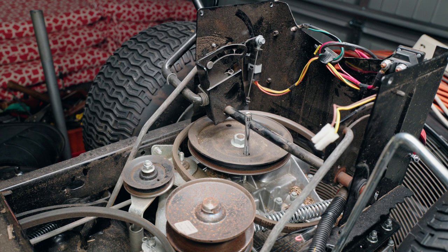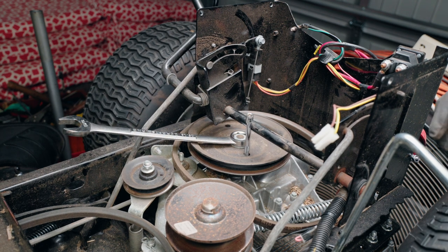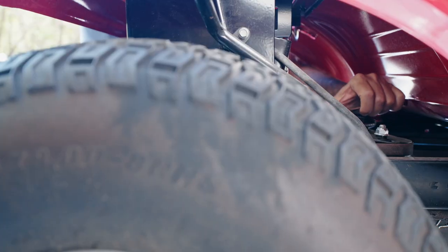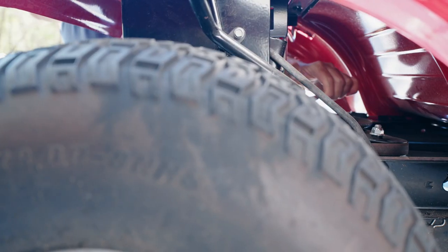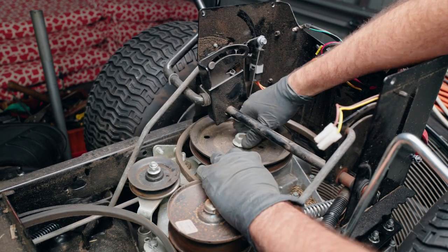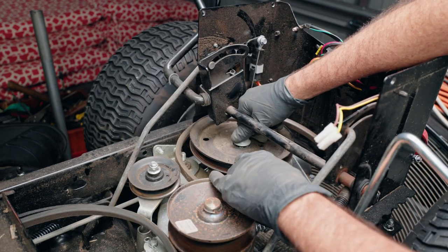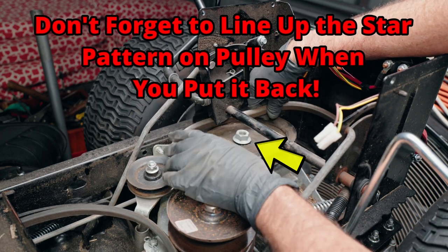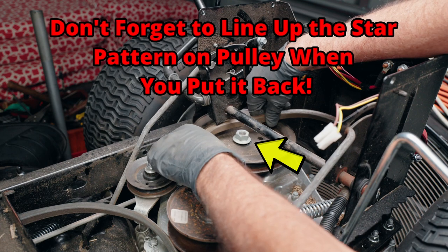I'm going to use a 15/16 wrench like that, and you should have access through the side right here to be able to push on the wrench — just like that. Now we can take our pulley loose and get our belt out. We don't even have to pull the nut completely out.